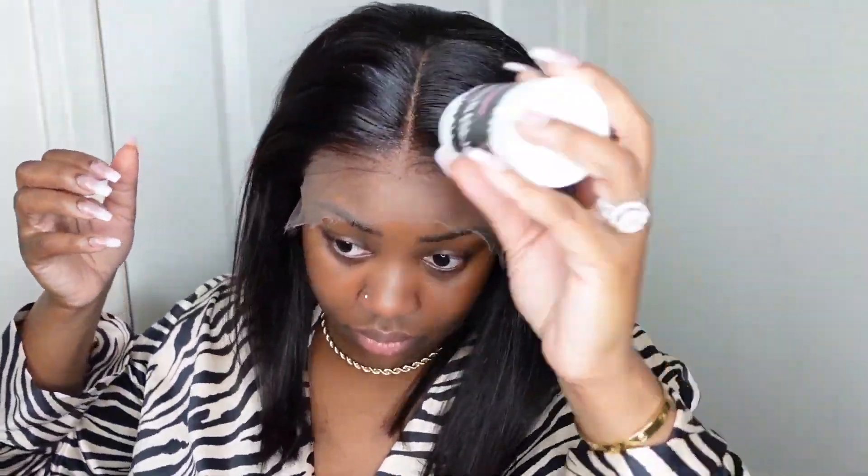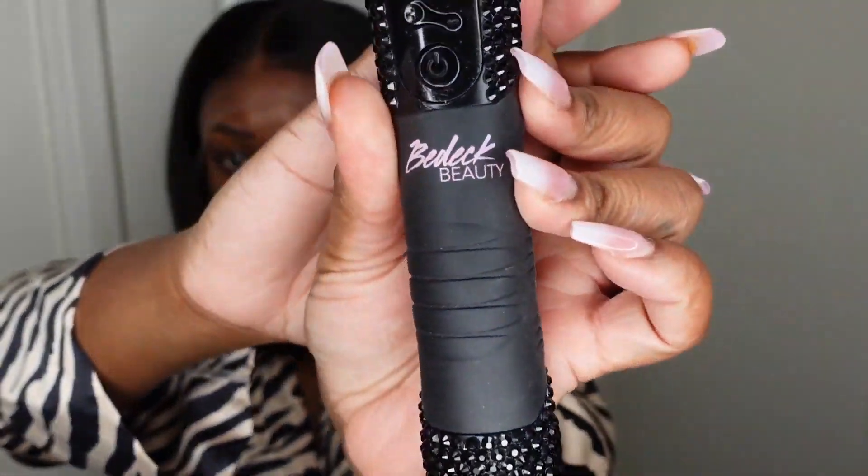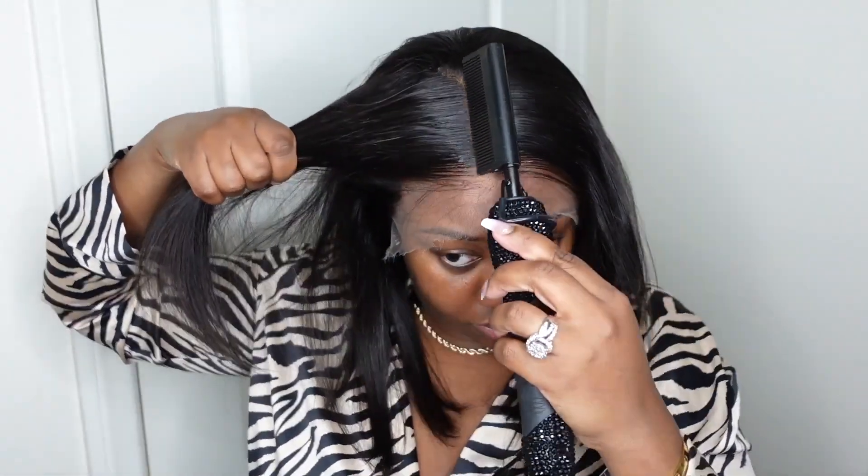I'm going to go ahead and smooth the wig out and make it look super sleek. There is a little bit of a beard along the parting — this is just a result of when they do such a great job adding the hair to the lace. It can leave a beard sometimes. So I took a wax stick paired with the electric hot comb and I'm going to take my time making it as flat as I can possibly get it. Next, let's go ahead and cut off the excess lace.